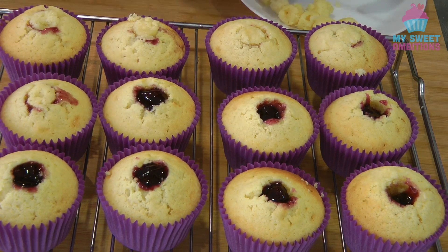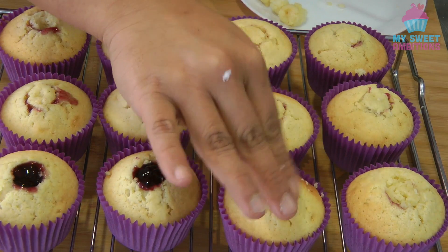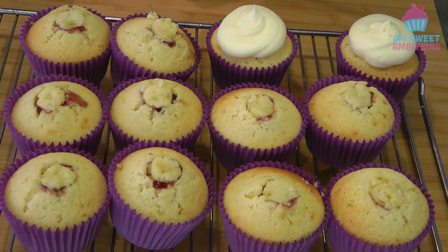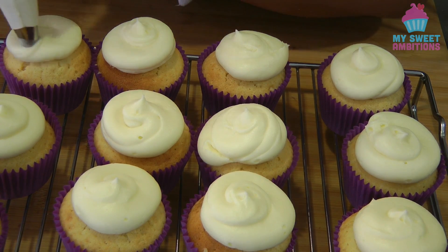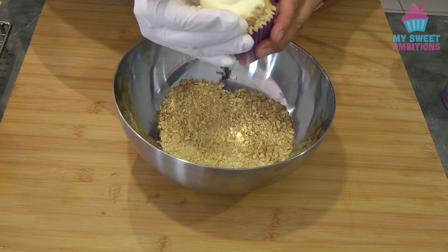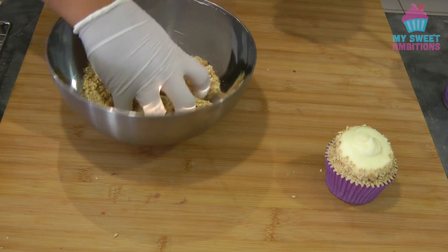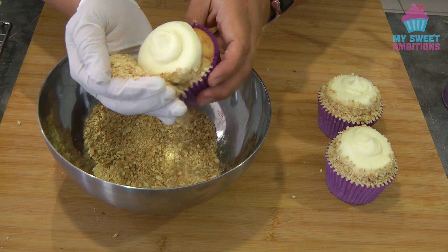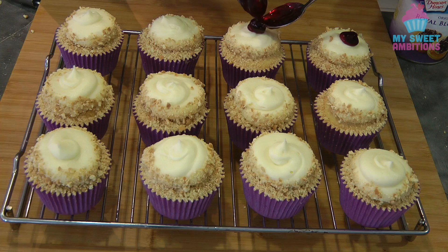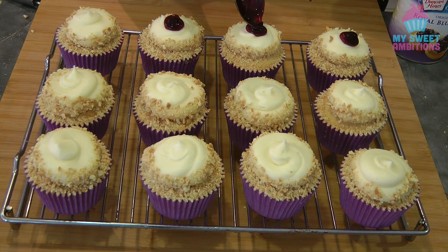Now we're just going to cover the top with the trimmings from the center. I put my cream cheese icing in a piping bag using a plain tip. If you don't have a plain icing tip, you can just use the piping bag. The icing doesn't need to be perfect because we're going to cover the sides with the biscuit crumbs just like this. Now I'm adding leftover blueberry pie filling on top of the cupcakes — make sure there's a blueberry in there.